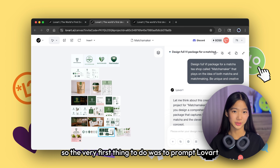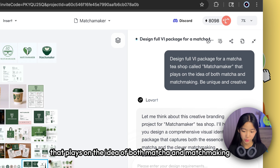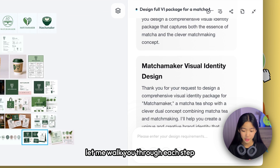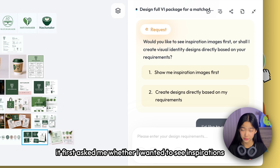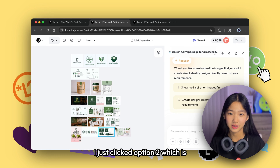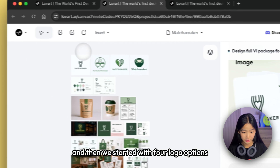The very first thing to do was to prompt Love Art. I told it to design a full visual identity package for a matcha tea shop called Matcha Maker that plays on the idea of both matcha and matchmaking. I told it to be unique and creative, and from there Love Art basically took the wheel. Before generating logos, it first asked whether I wanted to see inspirations first or create designs directly based on my prompt. I clicked option two — to create designs directly — and we started with four logo options.